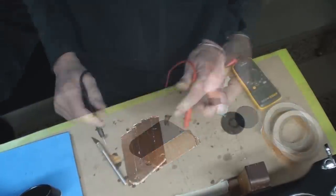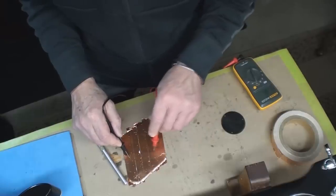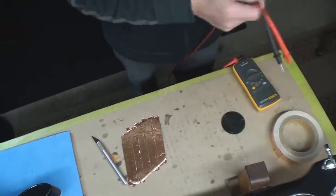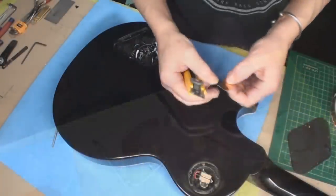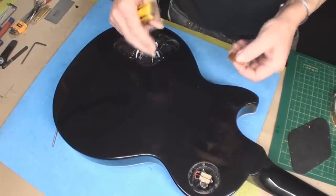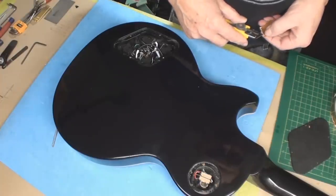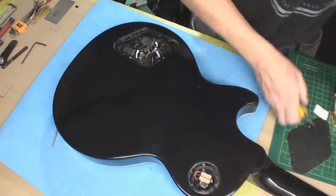Trim off the excess and do the other little cover. Next I'm going to put a little strip of copper on the edge of these cavities, and that will give me something to solder my little jumper wire to, so it'll be permanently fixed.